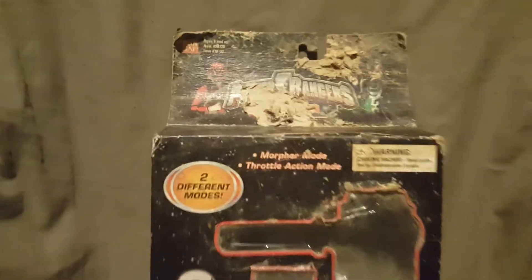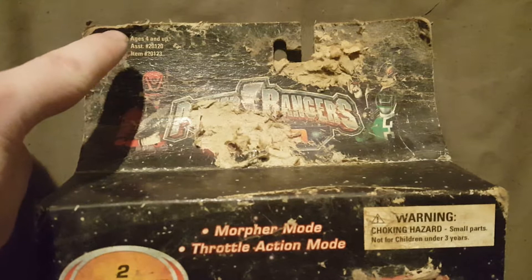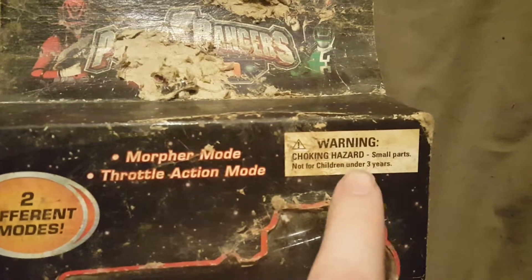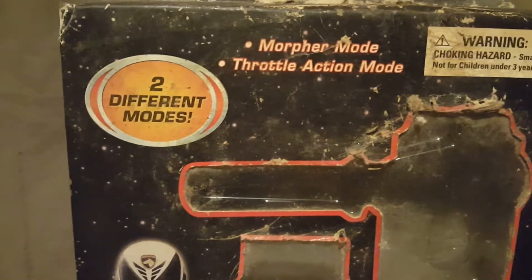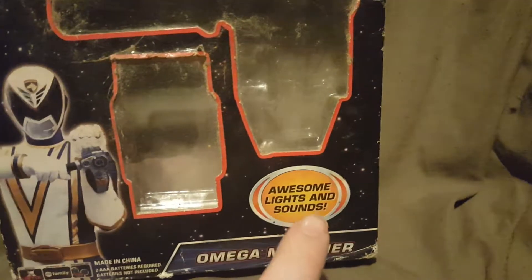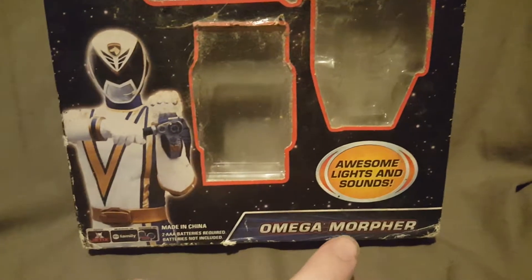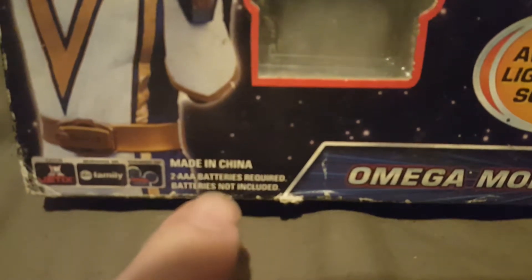As you can see, it would say Power Rangers SPD up there, but it did get damaged. It is ages four and up. There is a warning — choking hazard, small parts, not for children under three. It has a morpher mode and a throttle action mode — two different modes. It does take two AAA batteries, which are not included.